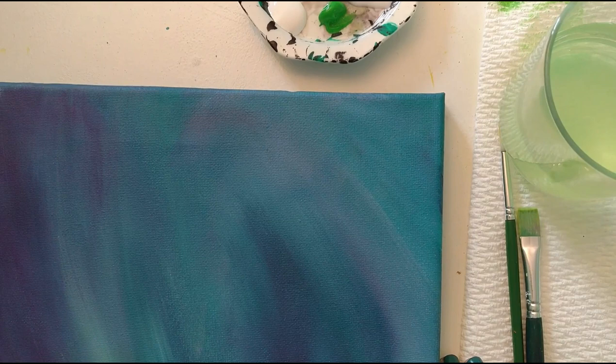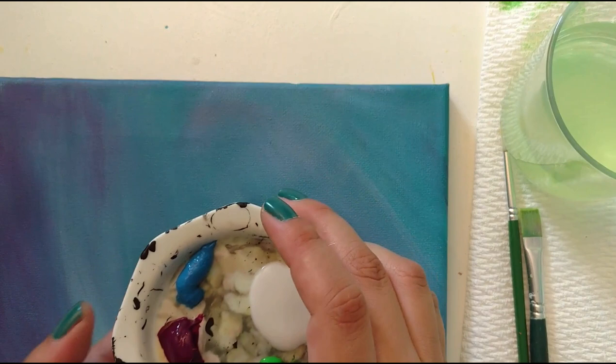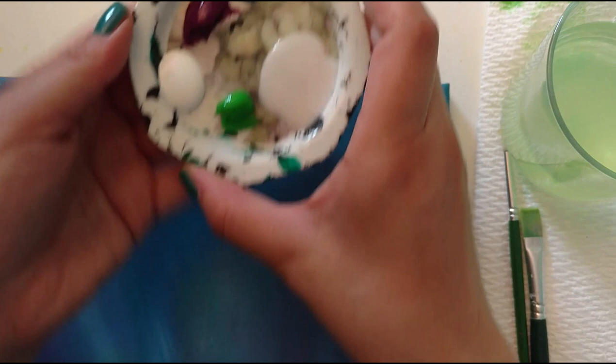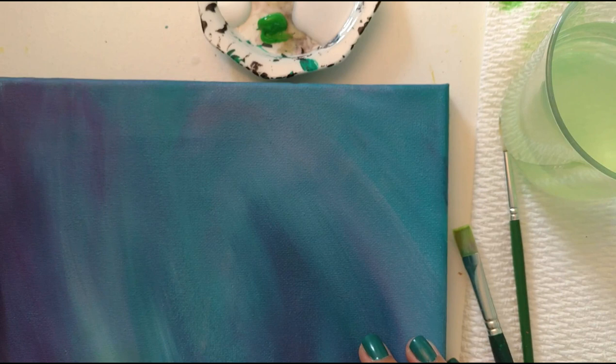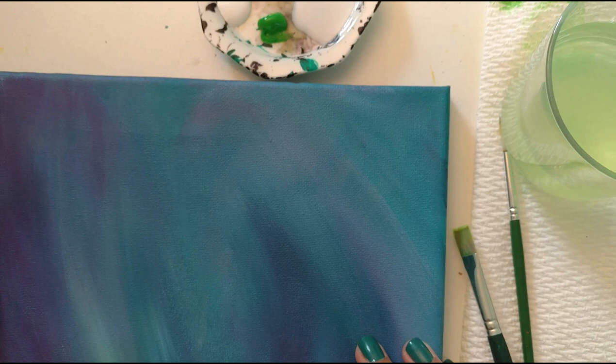Here are my supplies. I have this background that I've painted quite a while ago — I don't even really remember what I painted it for but I never finished the painting. I have some paints that I think are the background colors I used, and I have some green which I'll be painting with. This right here is Liquitex Matte Medium, which is some pretty amazing stuff. It helps you to blend really well. It's kind of like watering down your paint but it's not actually watering it down because it has the bonding agents that come in acrylic paint.